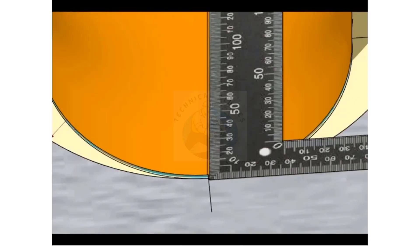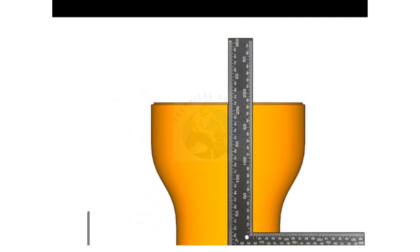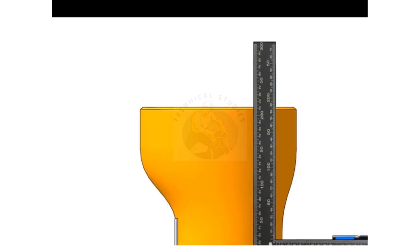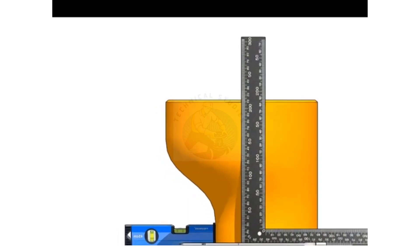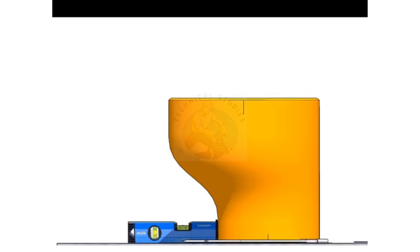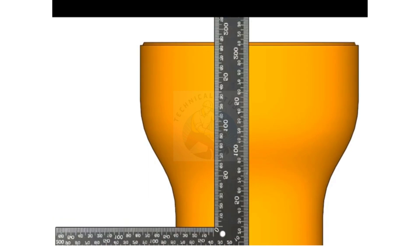Hold a rectangle on the center line of the layout and draw a line from top to bottom of the reducer. Go to the side, match the center line of the large circle and the right angle, and mark the line on the top side only. Draw the other center lines also.